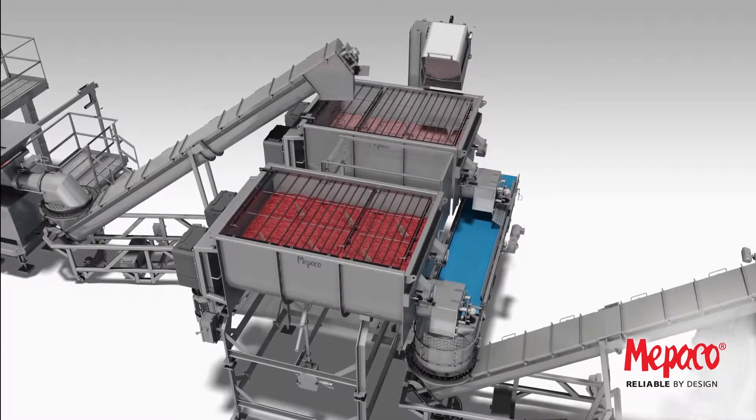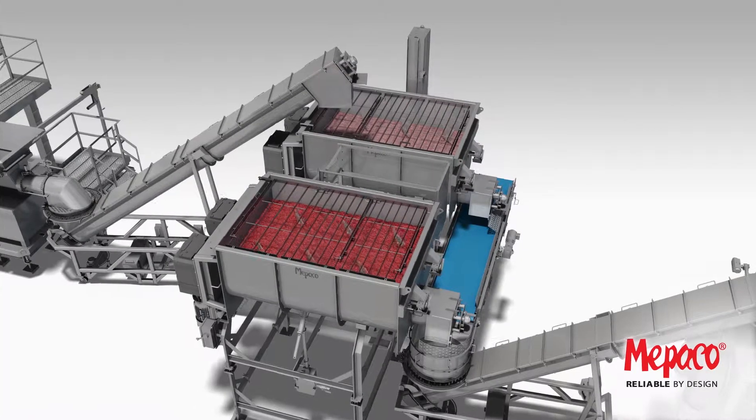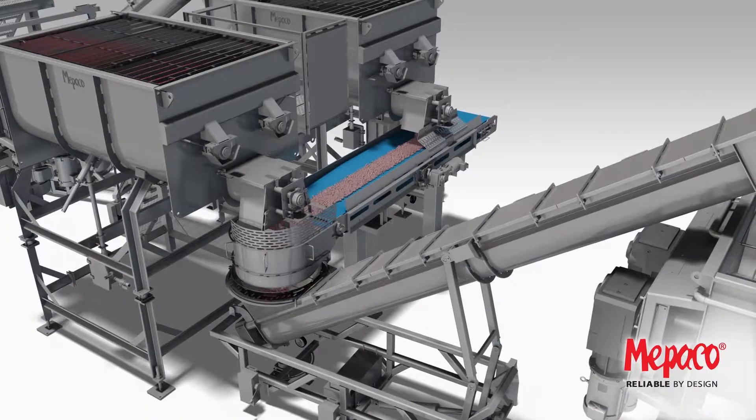Samples can be taken once the product is homogeneous, and then formulation can begin to whatever lean point you're trying to hit in the final blender. Re-work and other small ingredients can be added using the column dumper.